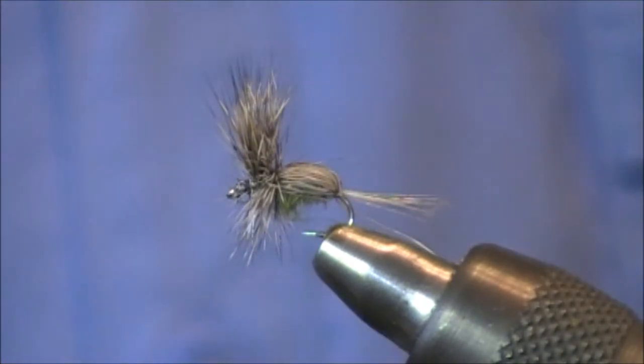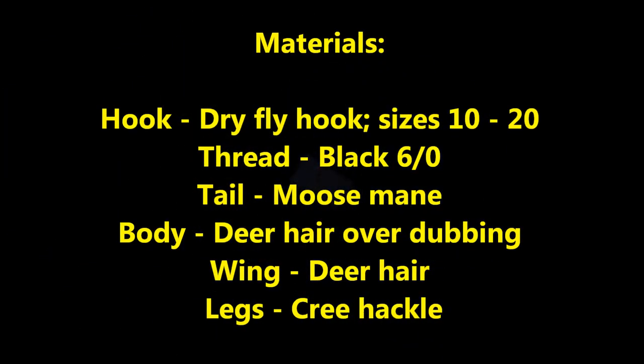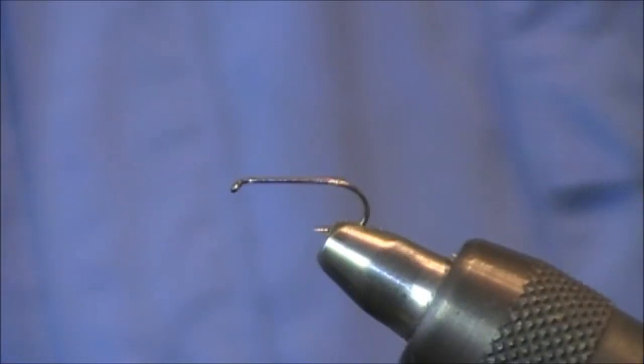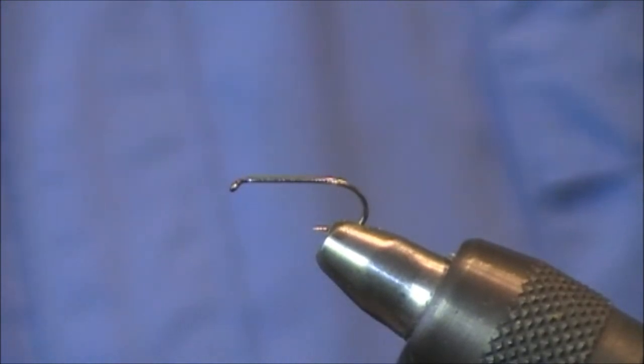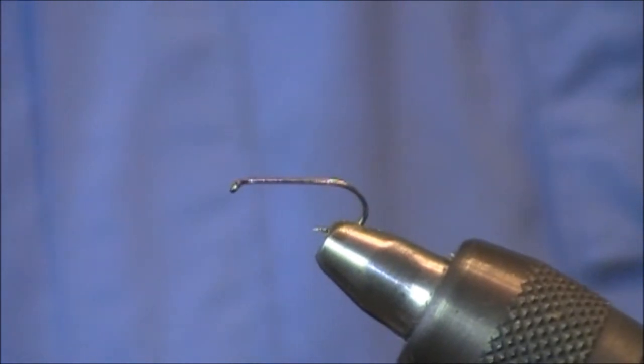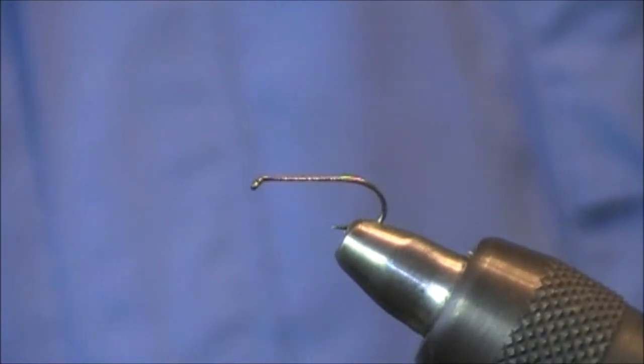We're going to put up the material list so you guys have an idea of what we're going to be tying with, and then Michael John is going to take you through all the tying steps. All right Uncle John, why don't you explain to these guys what's going on here? I'm going to tie a Humpy for you — the one I showed you but it's going to be a little bit larger. Humpies probably should be tied in a size 14 or 16 — something larger because you're going to be fishing in fast water and you want something that can be seen.